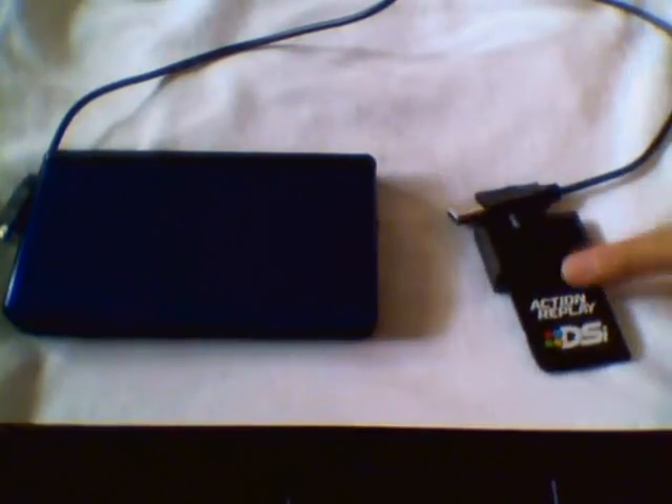Hey guys, this is GSXI here. What I wanted to do is extend off my first video that I made about the Action Replay DSi and how to solve one problem. I wanted to extend on to the red screen problem that I've seen people having, and I don't see a lot on YouTube that has been very helpful.